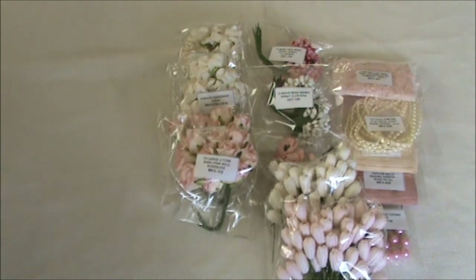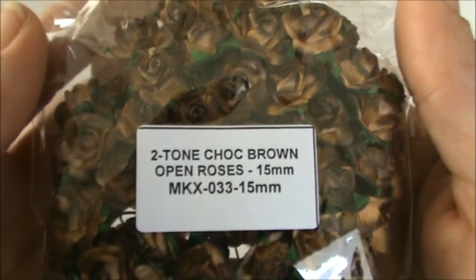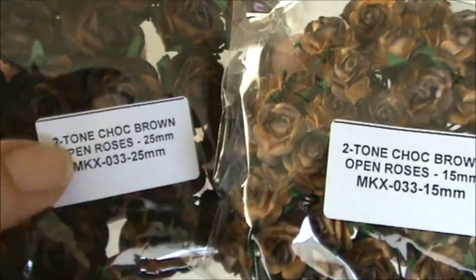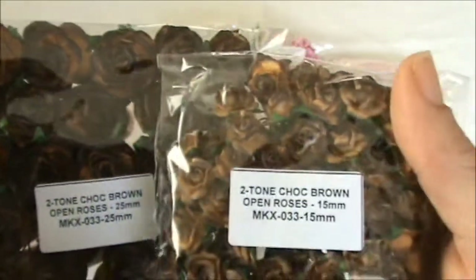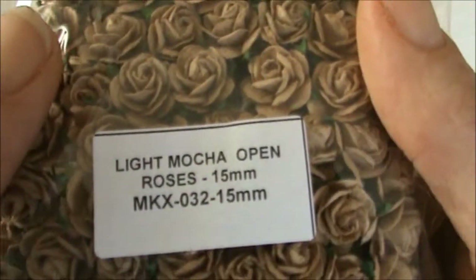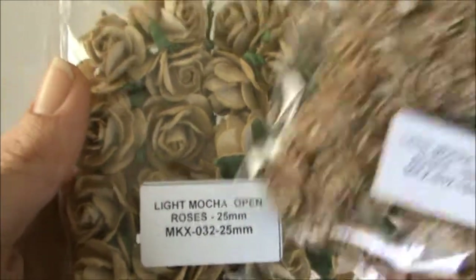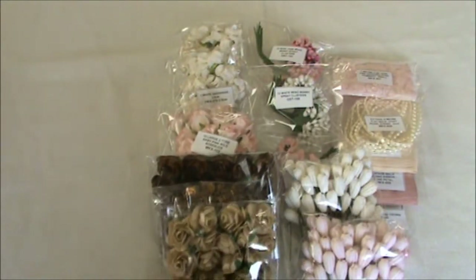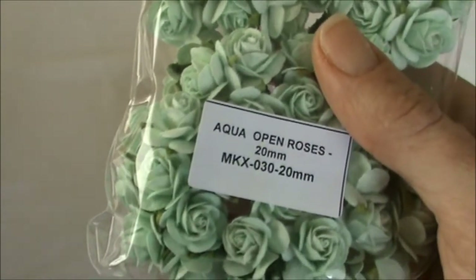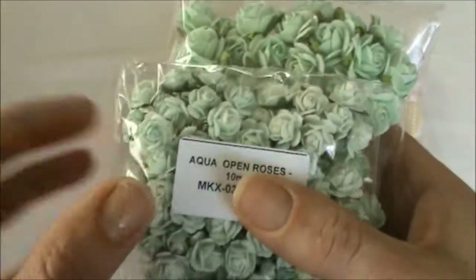I also got some open roses in chocolate brown and the code is MKX-033. I got the 15 mm ones and the 25 mm ones — the product code is the same, only the size differs. I also got some open roses in light mocha and the code is MKX-032, in both the 15 mm and 25 mm sizes. And I also got some aqua open roses in the 20 mm and 10 mm sizes and the code is MKX-030. This is one of my favorite colors.